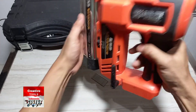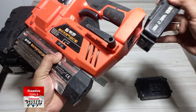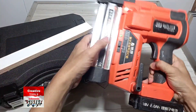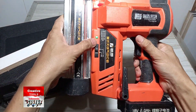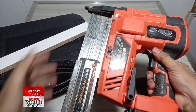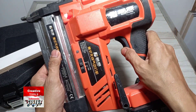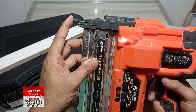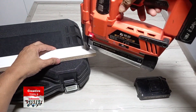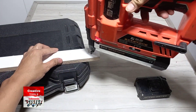Ini masih normal ya, coba. Ini warna hijau menunjukkan isi pakunya sudah habis. Ini switch-nya ya, dan ini switch otomatis — kalau tidak ditekan tidak akan menyala. Harus ditekan dulu baru ditekan lagi; kalau hanya ditekan sekali tidak menyala.